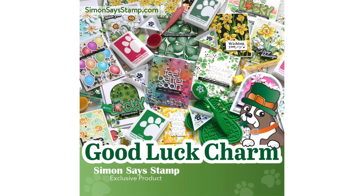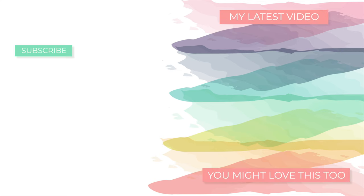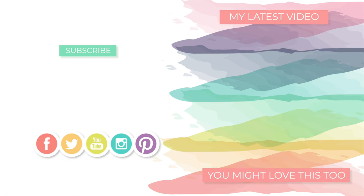Thanks so much for tuning in today, friends. If you want to participate in the blog hop, check out the link in the video description or if you're already on my blog, scroll down to the bottom of the post. I'll be back very soon with more to share, but until then I hope everyone has a very wonderful day. Bye!